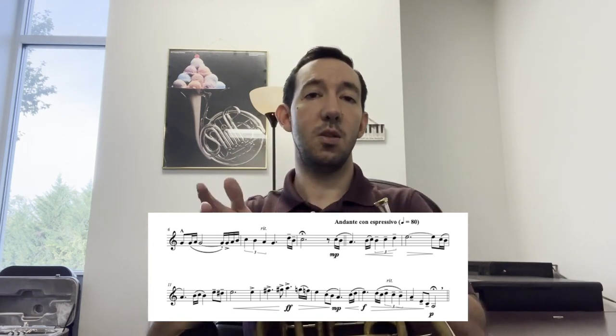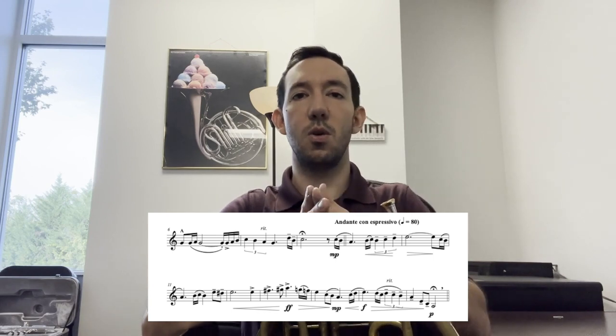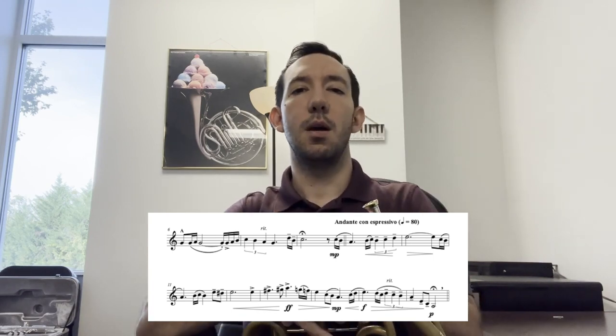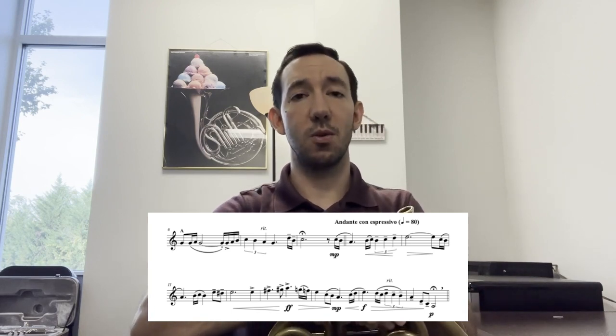With connected playing, one thing that helps me is thinking about how the note endings relate to the note beginnings afterwards. So if you touch the end of one note to the front of the next note, you'll have a pretty good chance of playing really connected and making good phrases, especially in this more lyrical section.